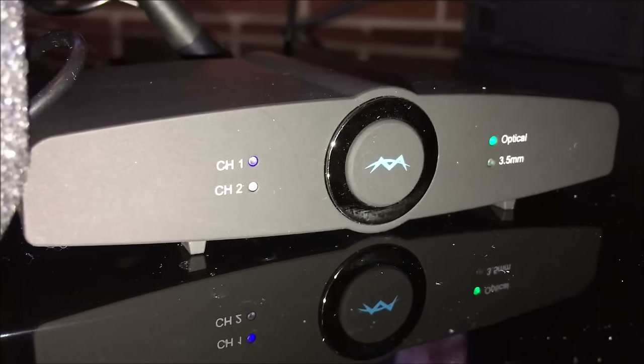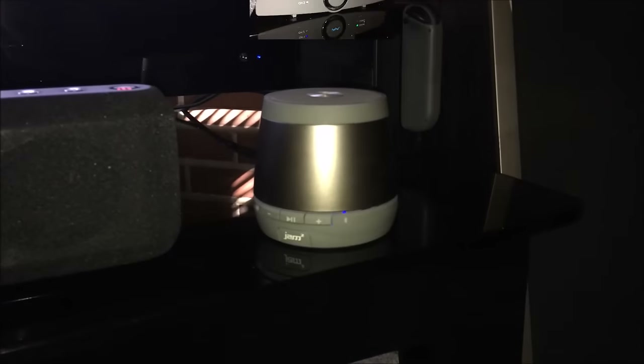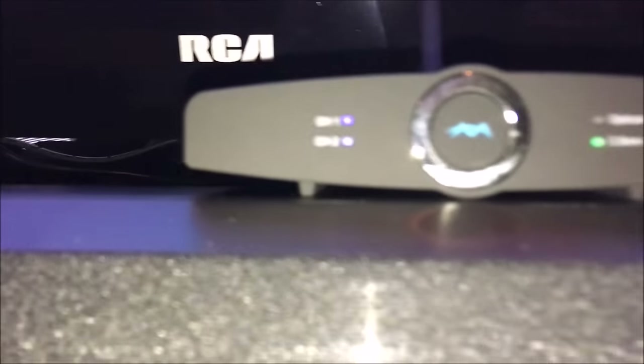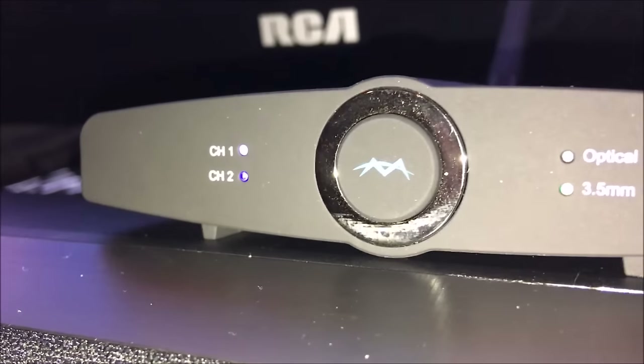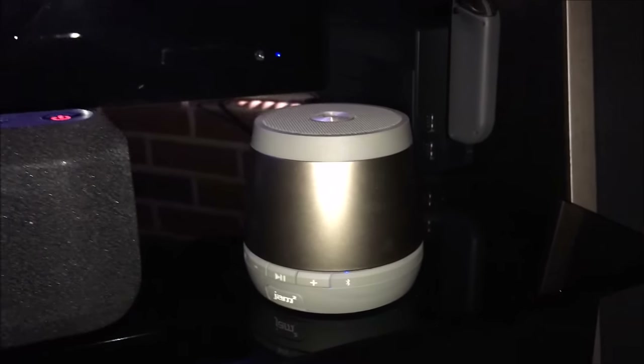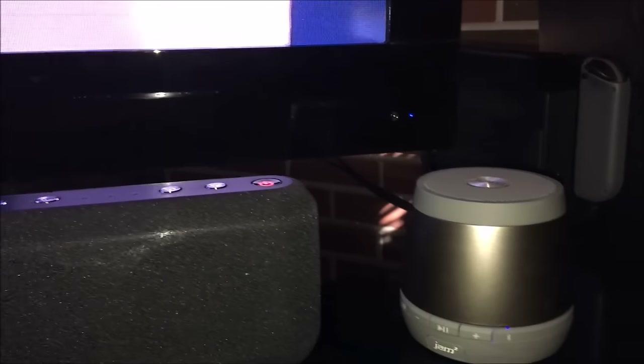Both Bluetooth devices are now paired with the RTX transmitter - I can confirm because I have two lit lights: Channel 1 and Channel 2 are both on and both devices are powered up. Now I'll unmute the audio being sent from the TV and demonstrate the audio quality from this little Bluetooth speaker that will help your friend out in the bathroom.